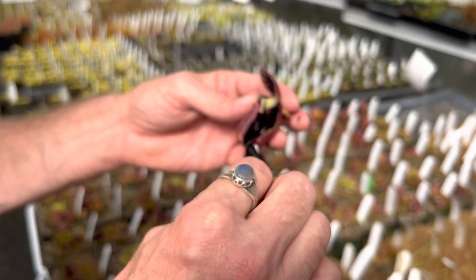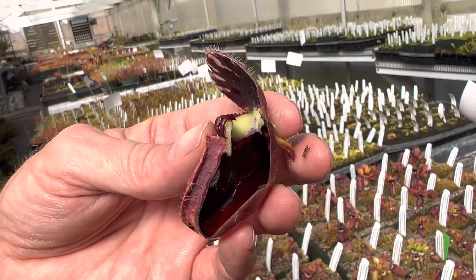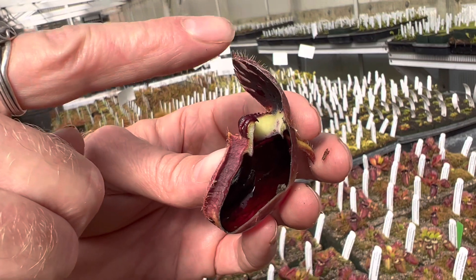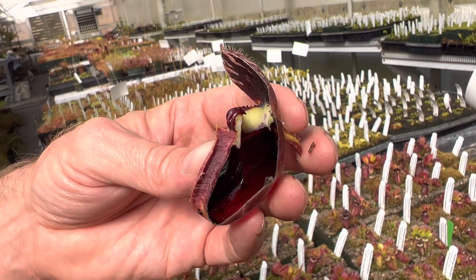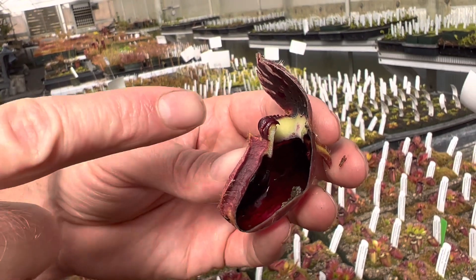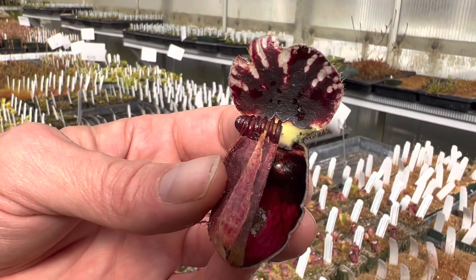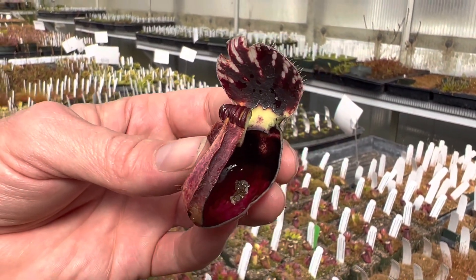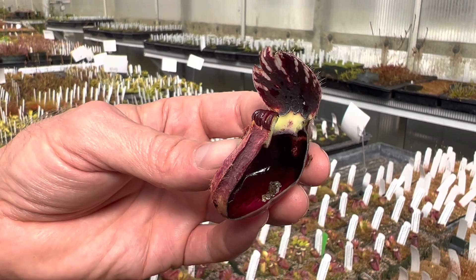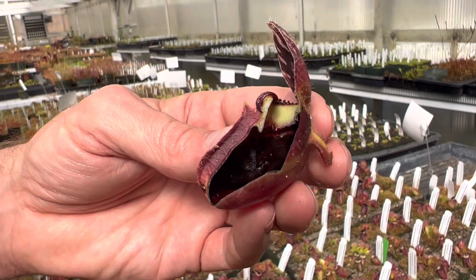Now you can see the interior of the trap. This lid keeps rainwater mostly out, so it keeps the insects it catches and all the fertilizer it's trying to digest from washing away. It's also usually brightly colored red with these white clear panels — you can see those white panels — which attracts the insect. There's a nectar lure in there so they come in to eat the nectar.